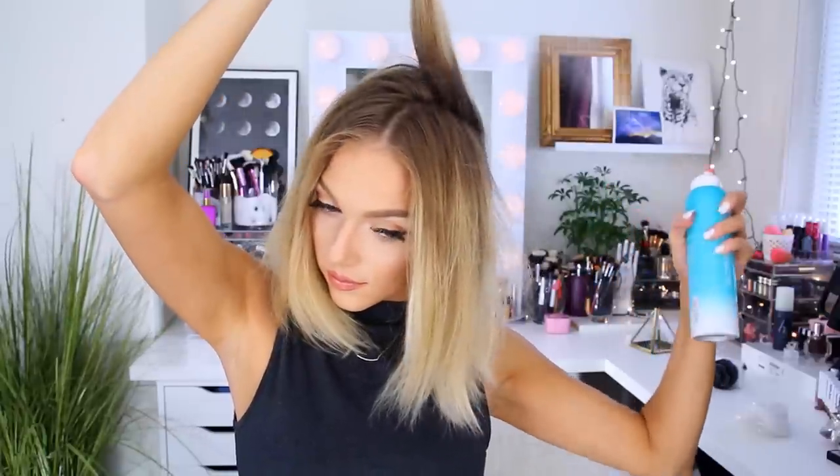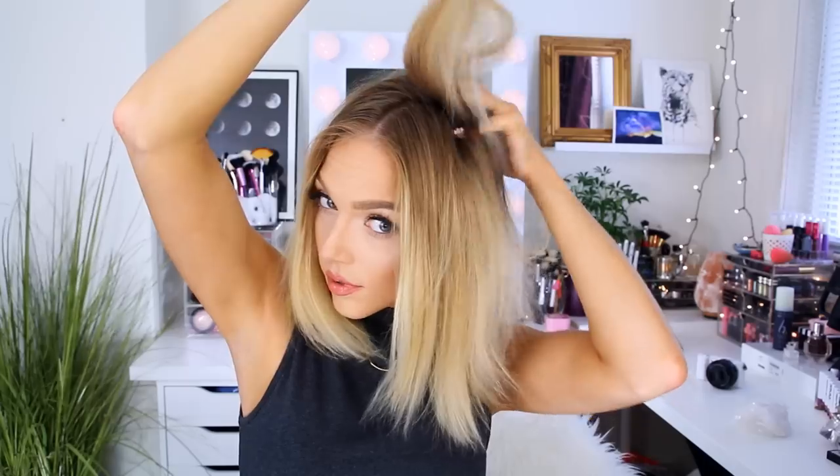I'm massaging it into my scalp — you almost want to think about it as washing your hair without the water. The dry shampoo I have also has some subtle violet pigments in there, so it cancels out brassiness and yellow tones in your hair and just brightens up your blonde color in general, which is what all of us blondes are looking for. After I've sprayed that on in layers, I'm gonna give it a quick brush through.